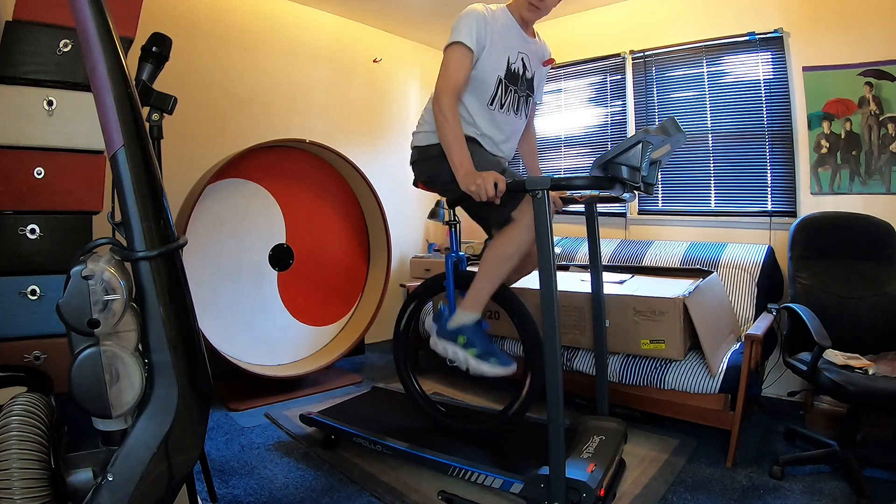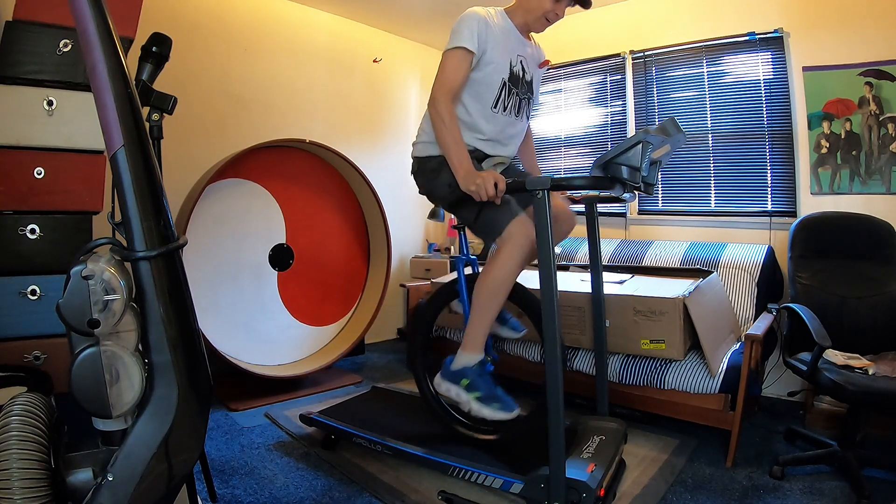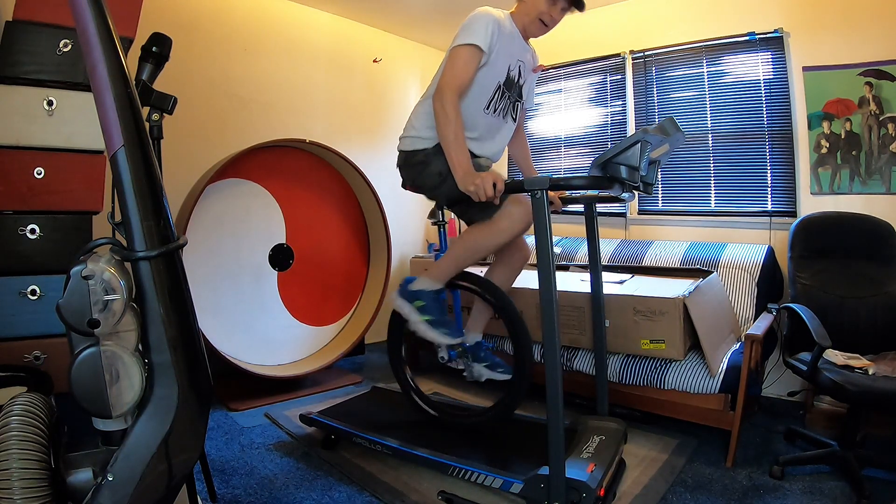This is gonna take some getting used to — I don't think it's fast enough, it only goes up to five miles an hour. Whoa, I ain't letting go!